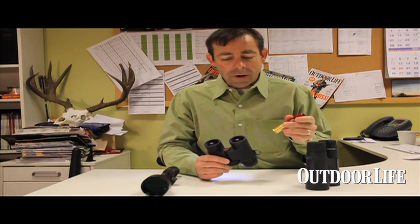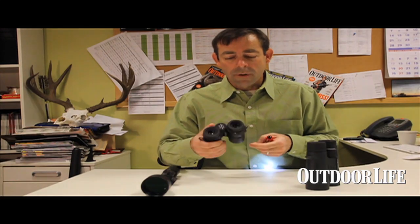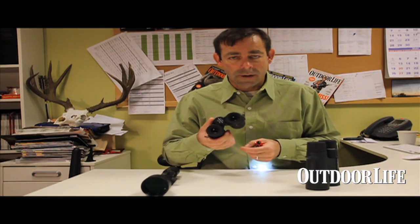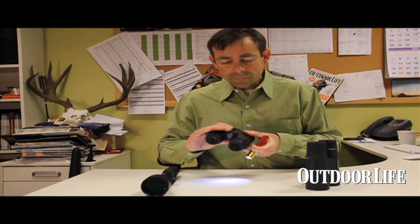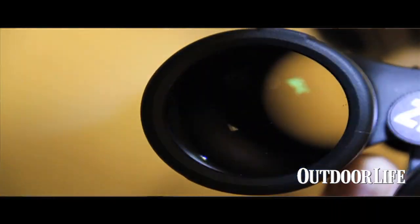Coatings are really important to the quality of an optic, but not all coatings are created the same. Most binocular and rifle scope companies will say their optic is fully multi-coated — but what does that really mean? You can tell with a flashlight. Almost every optic is going to have coatings on the outside lens, so the surface closest to you, whether it's the objective lens on the big side or the ocular lens nearest to your eye.